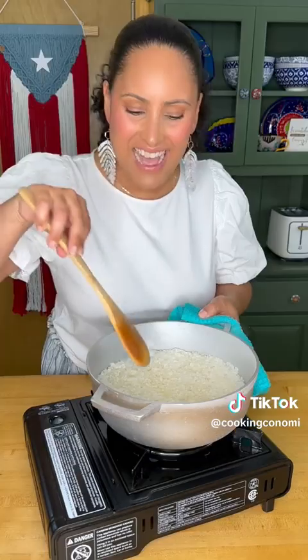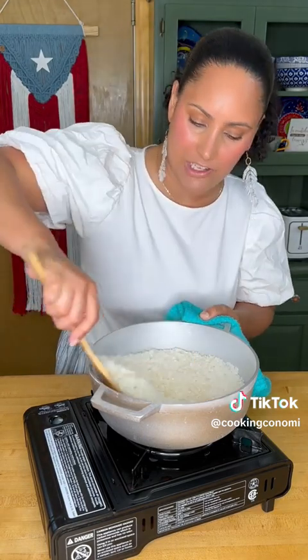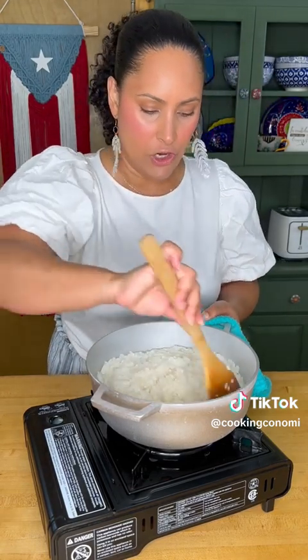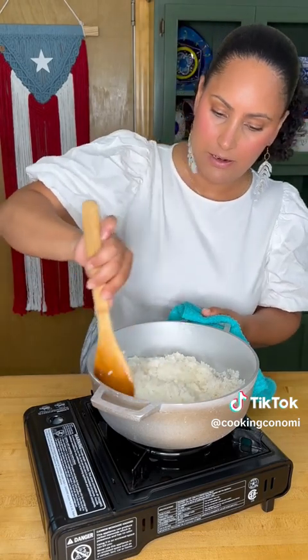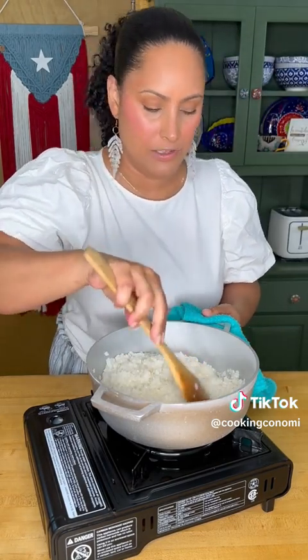We're gonna leave this on high heat until the rice absorbs all of the water and oil. And resist the urge to stir — do not stir, leave it alone. This is exactly what we want. Now we start to turn. We turn and we make our little mountain. Always make your little mountain so that way you have more rice and it's not all stuck to the sides of your caldero.